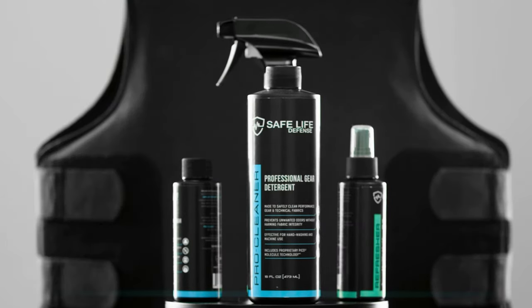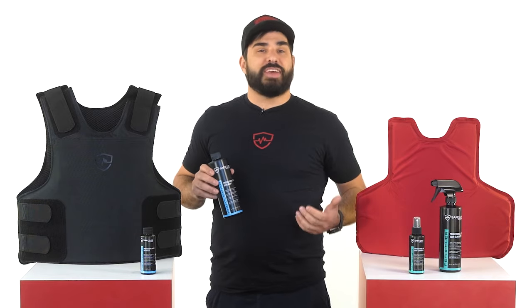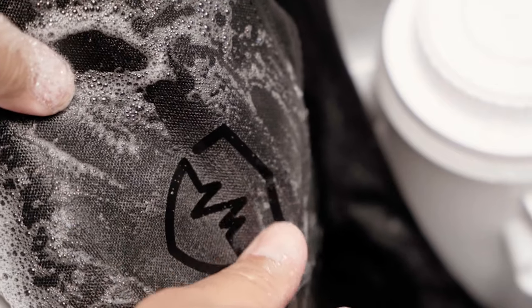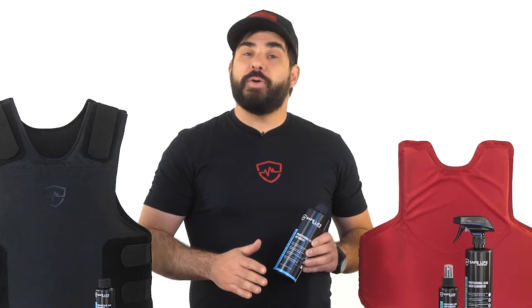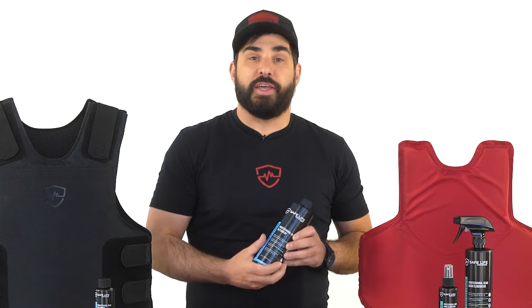This is Safe Life Defense Pro Cleaner. The Pro Cleaner is developed specifically for armor and tactical gear, and is used just like any other detergent. You can use it in hand wash or in a machine. Unlike what you get at the grocery store, this was developed specifically for your gear.